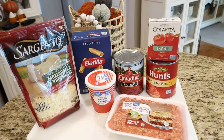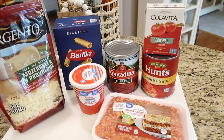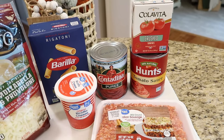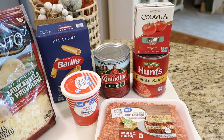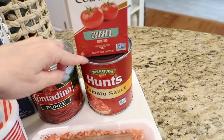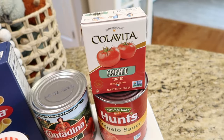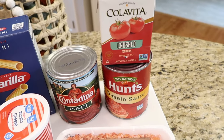Baked rigatoni is one of those recipes I always have the ingredients for in my pantry. You can use a jarred sauce for this, which makes it even easier. Today I'm making my own tomato sauce — I'll try to link a video with my standard tomato sauce recipe. For my sauce, I'm using a can of tomato puree, a 28-ounce can of tomato sauce, and a small container of crushed tomatoes. The addition of crushed tomatoes really gives it a fresh and authentic Italian taste.